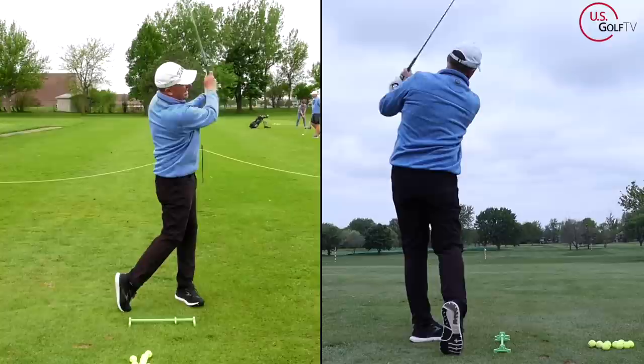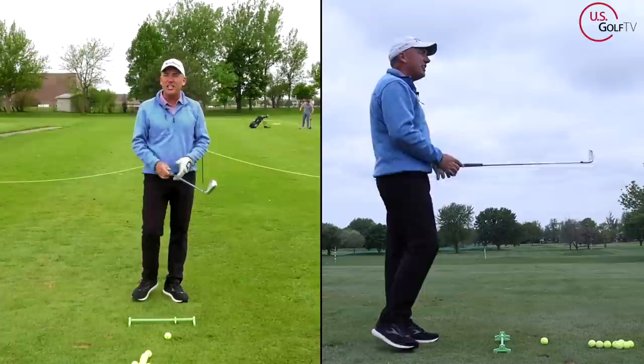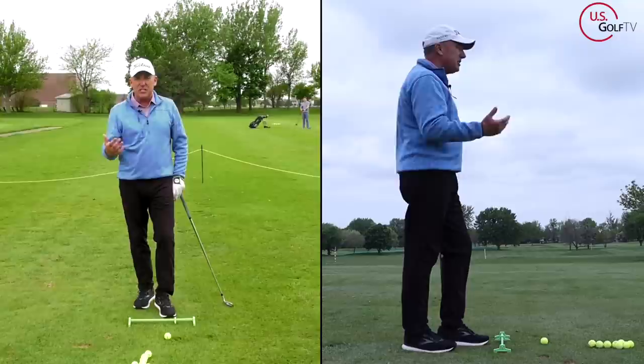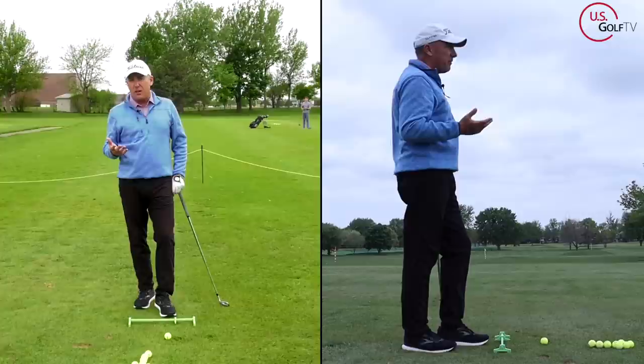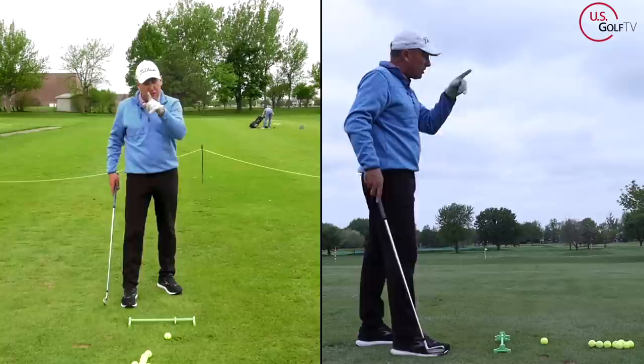Ball forward, trail arm high — definitely a weak ball flight with some fade to it. Why do golfers set up that way? Because when you hit a couple shots that go to the right, it doesn't take long to think the ball's going to the right, so they start aiming to the left and moving the ball forward to compensate for the right ball flight. But what they should be doing is just the opposite.